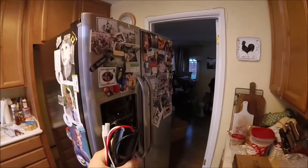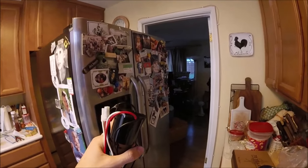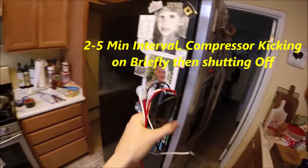Your fridge has probably completely stopped working, or you hear it clicking on in two to five minute intervals for just a few seconds. That's probably the sign that the start relay is bad.